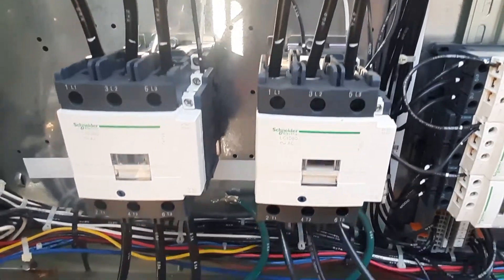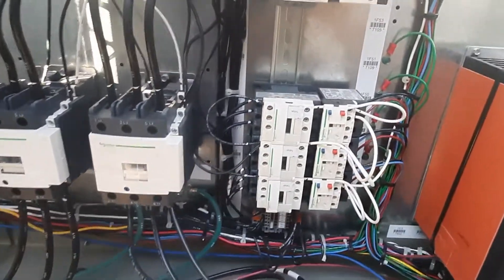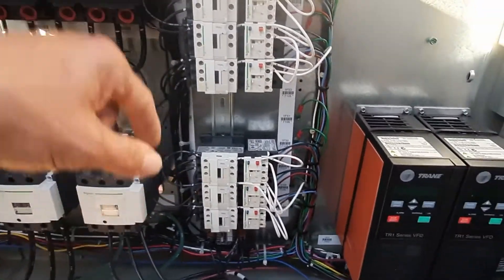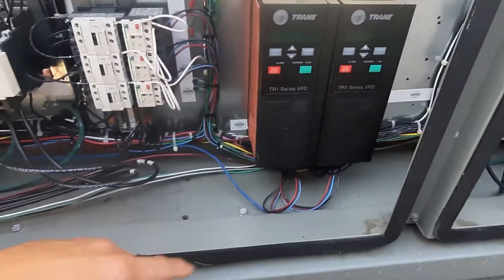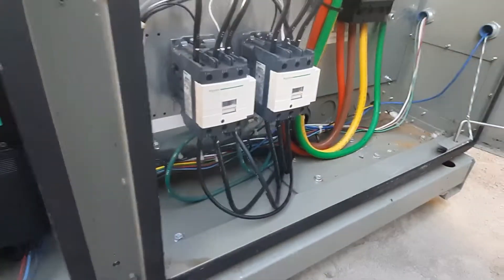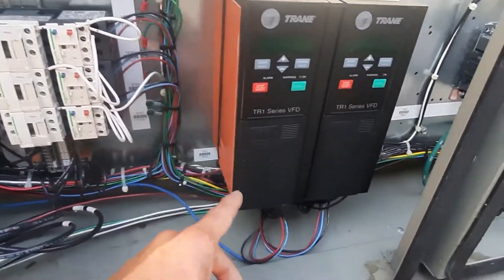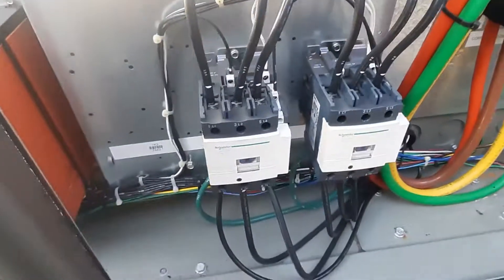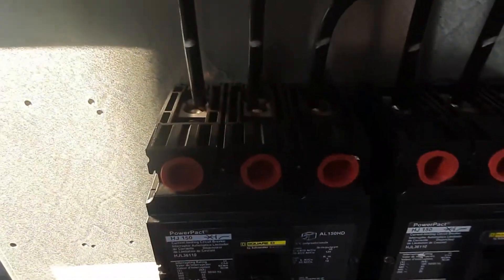Everything looks pretty good here. We'll cycle the chiller off shortly and just tug on all of our wires and go through and tighten all of our connections. We've got the blower — we'll blow everything out. This is a pretty clean control panel, but these are our VFDs here for the condenser fan motors. We'll blow those out as well. Don't see anything out of the ordinary. Everything looks pretty good.